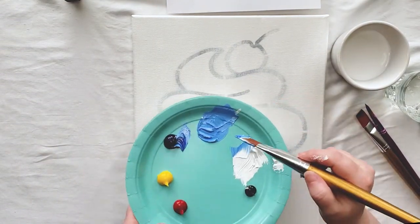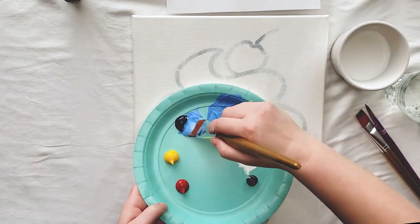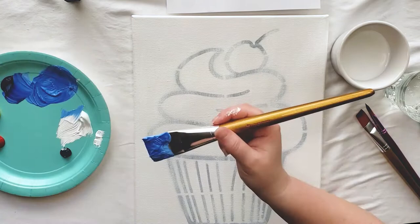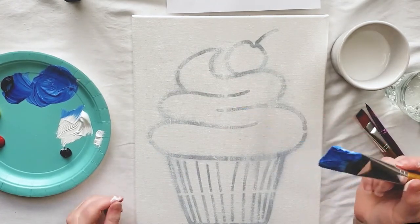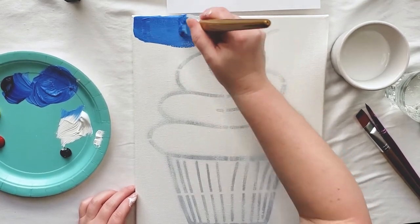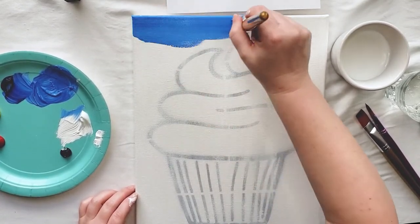I'm gonna paint my background blue just like the one in the guide picture, but you can paint it whatever color you'd like. Using my large brush I'm gonna paint a nice even layer of blue paint all around the outside of my cupcake.